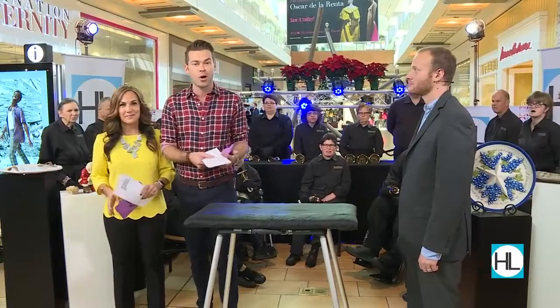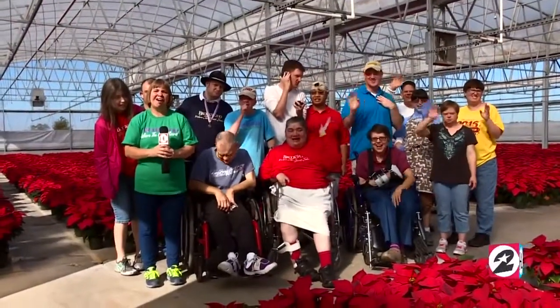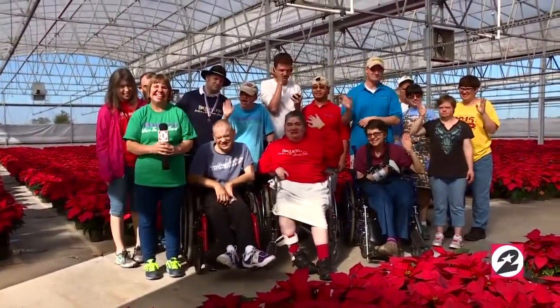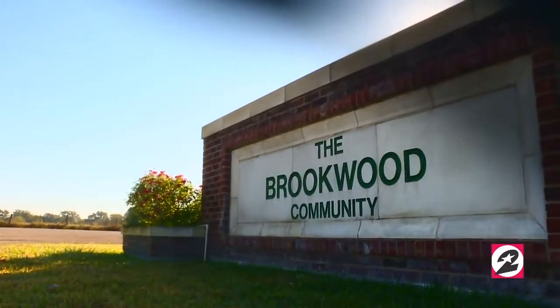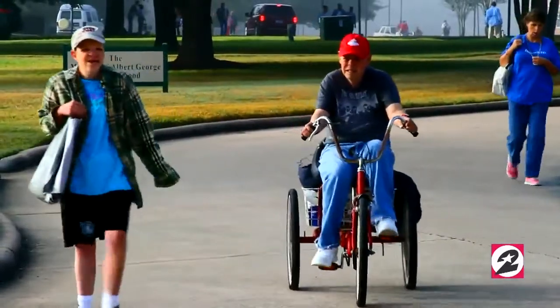Hi, welcome to Brookwood. At Brookwood Community, adults with special needs live and work together as coworkers, friends, and family. It's so good.